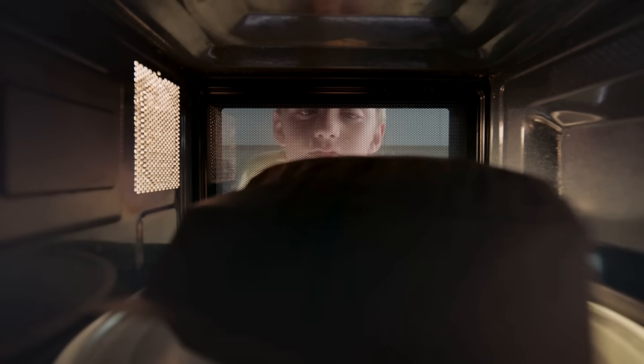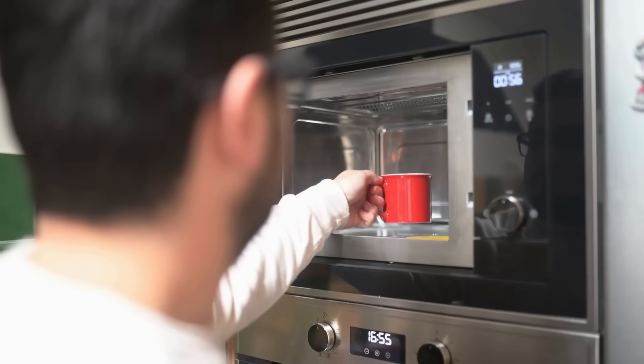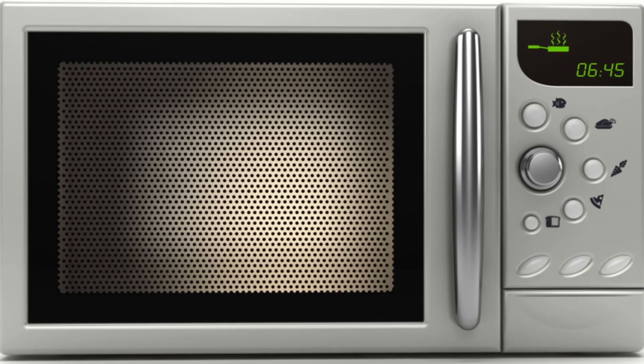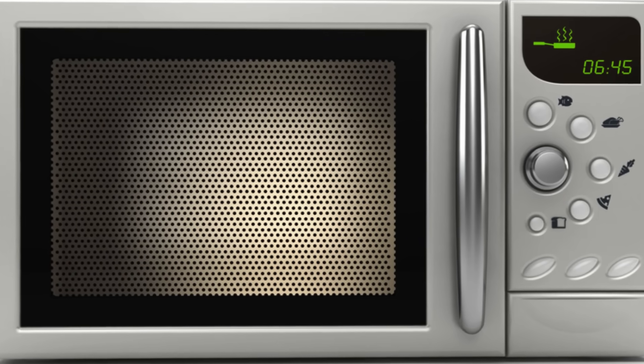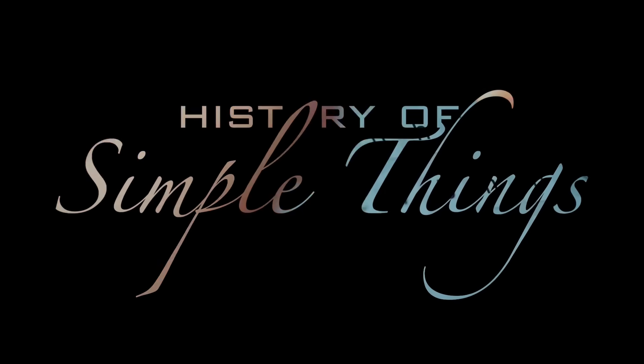In this video, we're going to explore why that mesh is there, what it does, and how it keeps you safe every time you use your microwave. So let's open the door figuratively and peek into the science behind it. Let's explore, right here, on History of Simple Things.